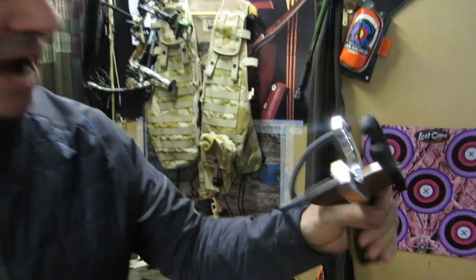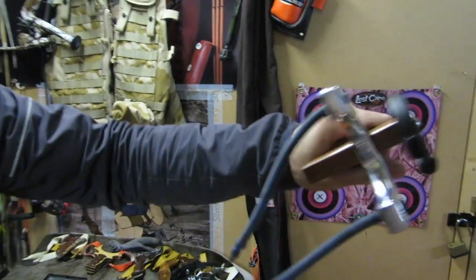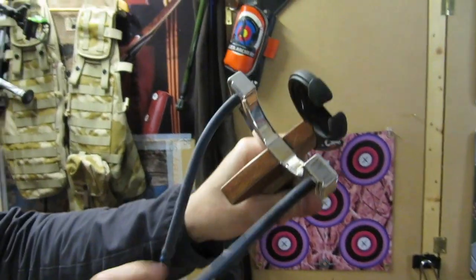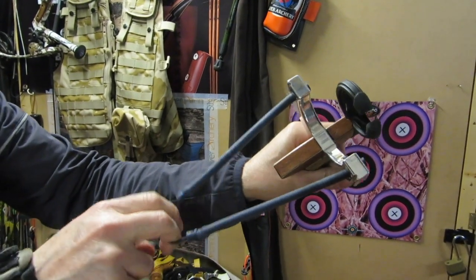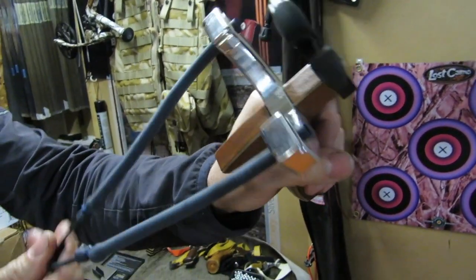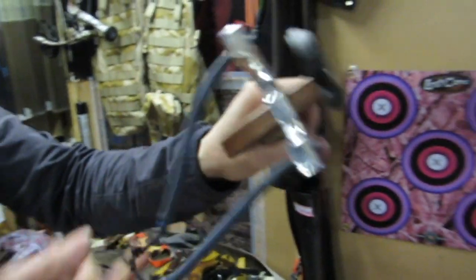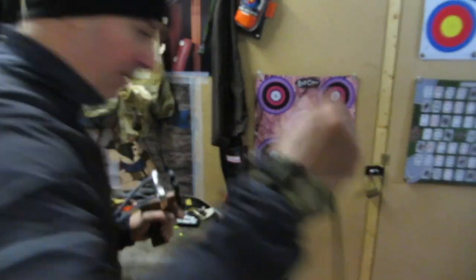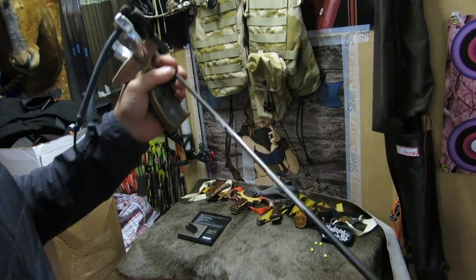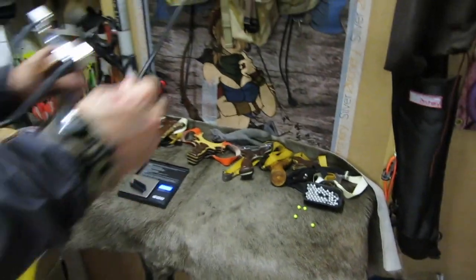Now we're going to be shooting the arrow version of the slingshot. It's got a biscuit rest on front, full pistol grip, nice laminated aluminium forks. Standard it came with paracord, but I was struggling to shoot with that. Tried the pinch method and that didn't work either, so I got our compound guy to put on a D-loop for me. We'll start off with a V1 400 arrow at 324 grains - that's a fairly heavy arrow.